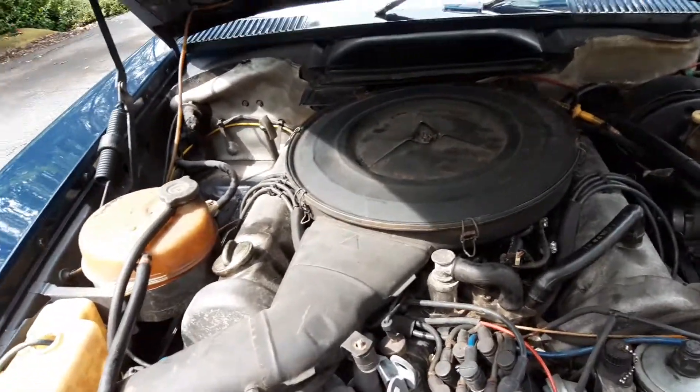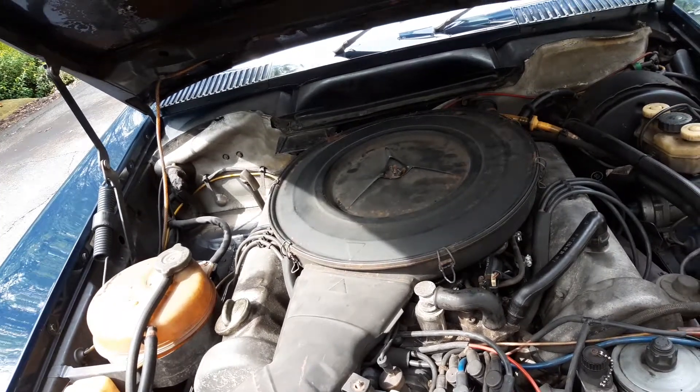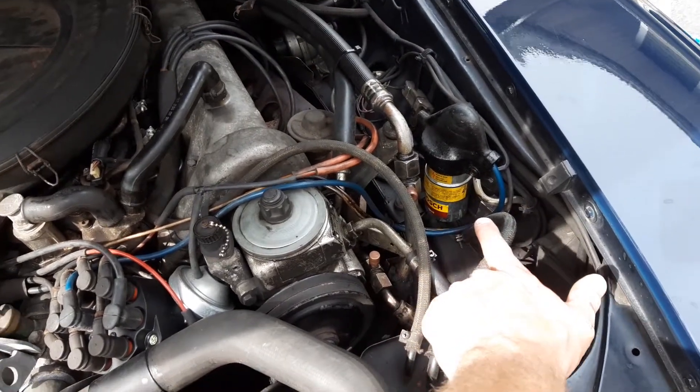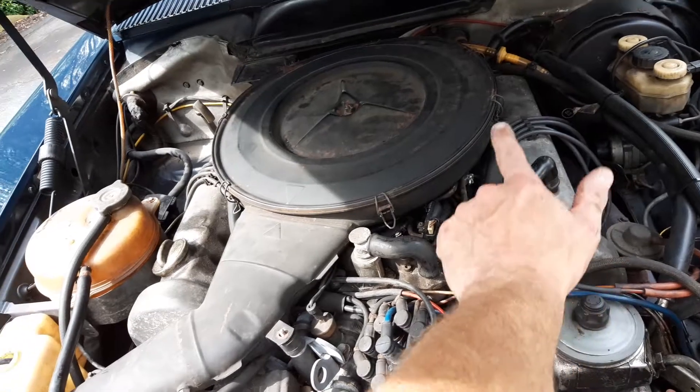We've got new cap, rotor, plugs, vacuum advance, and ignition coil. All of the original injectors I sent out to be rebuilt.